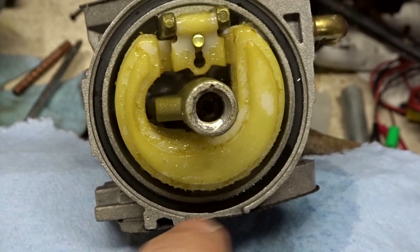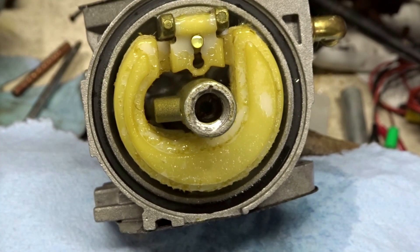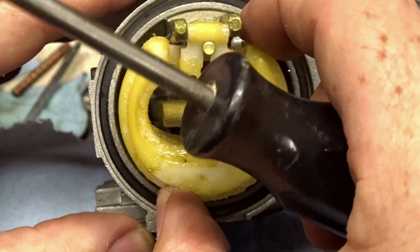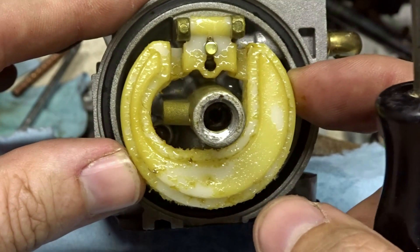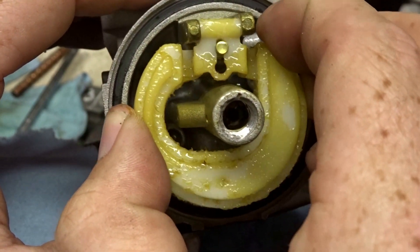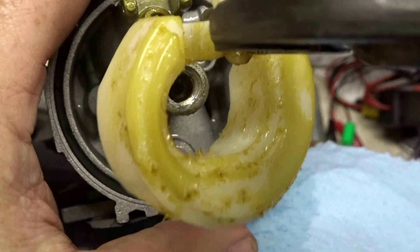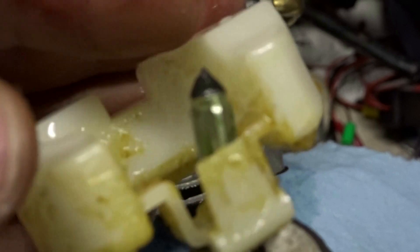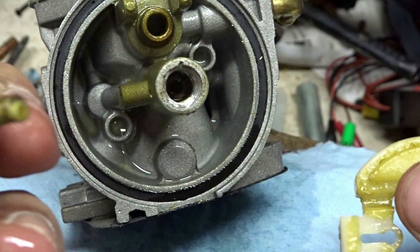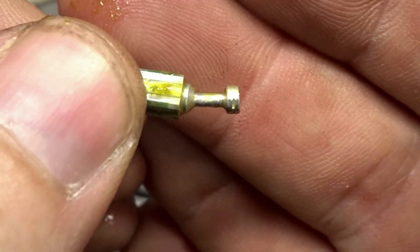It looks like somebody's been in here. The lady said they put fuel treatment in there, but as of right now there's no fuel treatment in it. It looks like the float might be stuck as well — let's see if we can get this float out. A little persuasion... there it goes. We'll save that little spring. It's also bent a little bit, so we'll see if we can straighten that out.